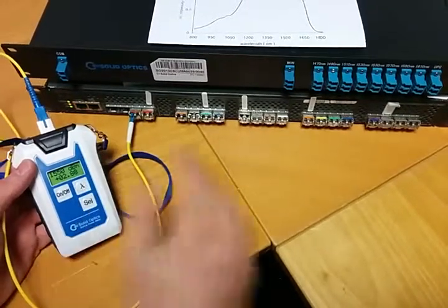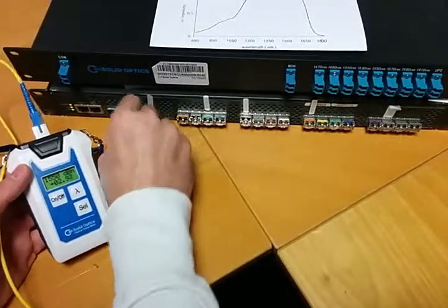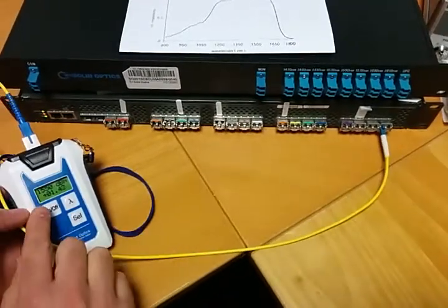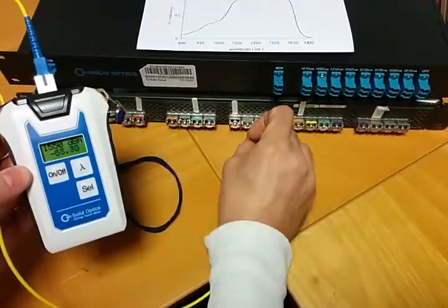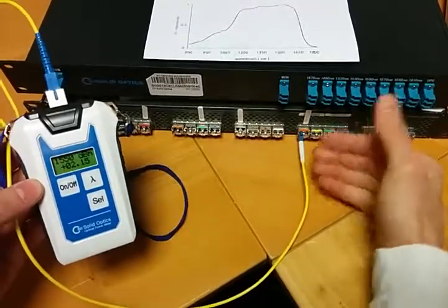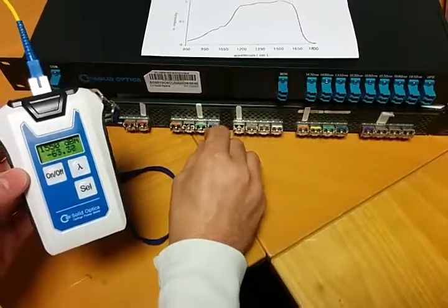But this detector will detect all the light there is. I'm setting this on 1550 nanometer. The 1610 up to the 1270 are all working on it, and I will just plug it into different light types and all the colors are detected, because this is a specific detector that works for all light — it's not specific to colors. I can check all the colors.